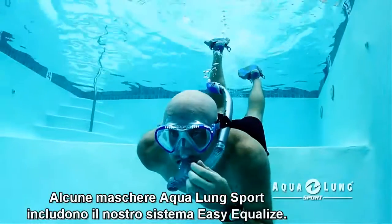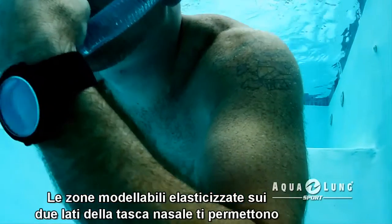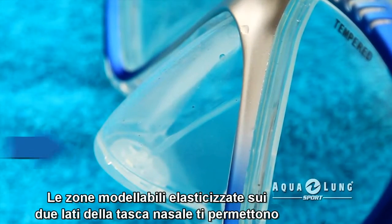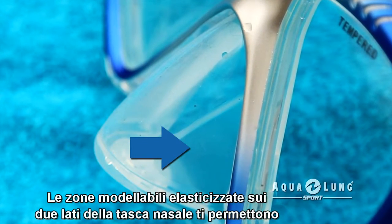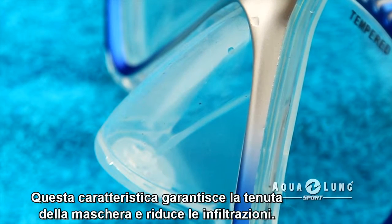Some Aqualink Sport masks include our Easy Equalize feature. The super pliable textured stretch zones on each side of the nose pocket allow you to pinch your nose to equalize without pulling the mask skirt away from your face.